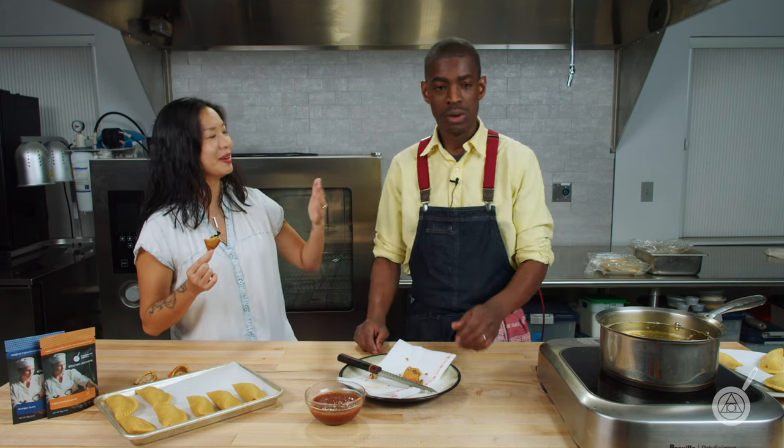It really is keto magic. I can't believe it. So until next week, from here in the Modernist Pantry Test Kitchen, I'm Janie. I'm Roman.